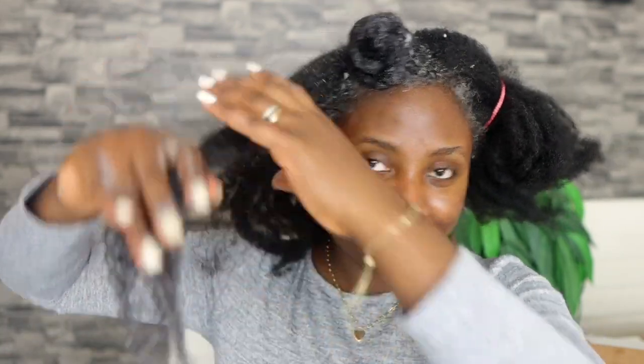This beautiful jewelry I'm wearing in this part of the video is from a company called Anna Louisa. I'll link everything in my description box, so feel free to check them out.